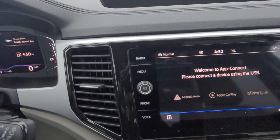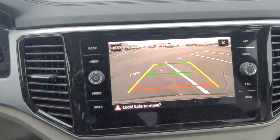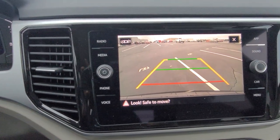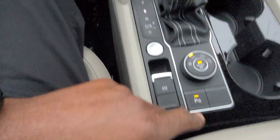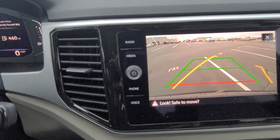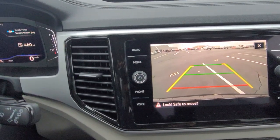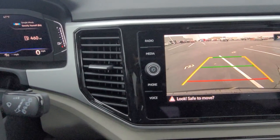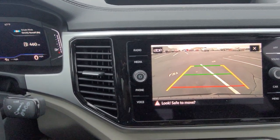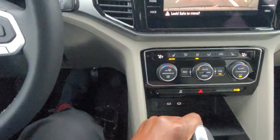The backup camera on this car is pretty awesome. I can show it two ways — put it in reverse or use this little button to activate it. I've got it in reverse right now. There's a look at your trajectory steering — turn the wheel left, turn the wheel right, and I can see where I'm headed. The red line signifies where the bumper is, the green line signifies straight back. I'll put it back in park.